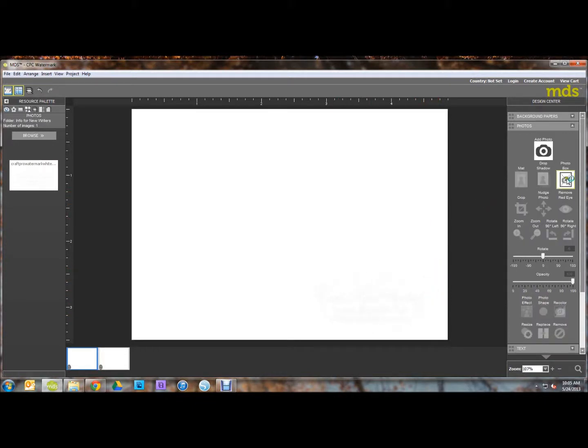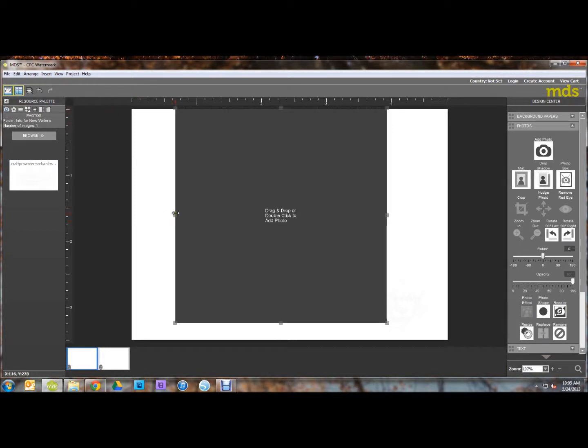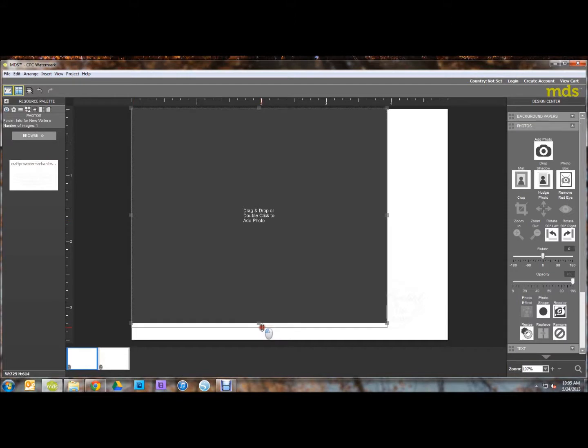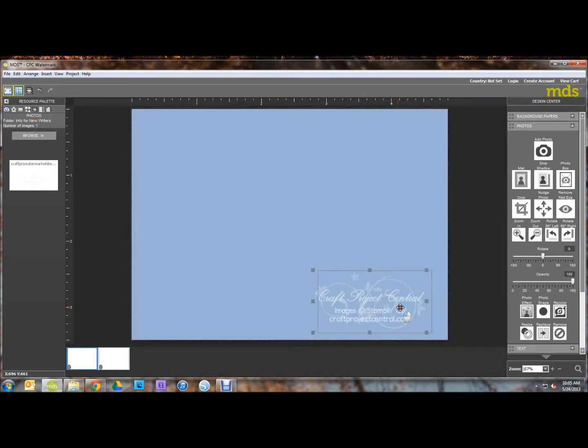Now I'm going to click to add another photo box, and this time I'm going to make it big enough to fill my whole card window. Then go up here to the Layers and click Send to Back. And that brings your watermark up here into the front.